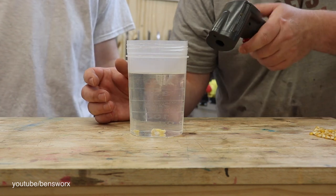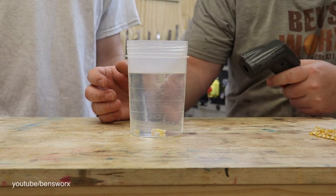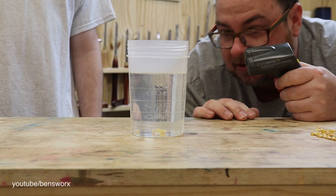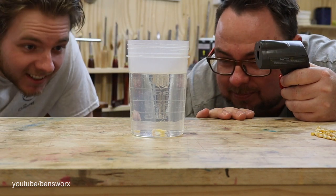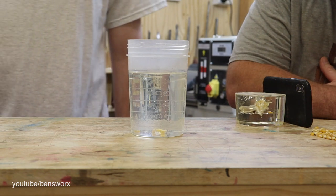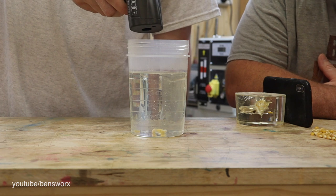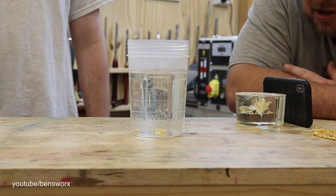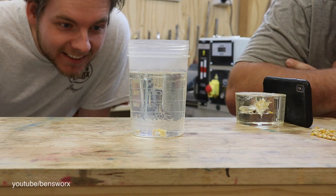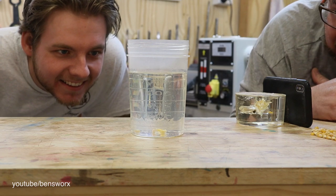It's starting to get really hot now. Let's check it again — 135. We're getting close. It'd be great if we could see one of these pop. We've got to be getting close now; we're sitting at about 160, so we're 20 degrees off. One kernel is releasing some air — can you see it? We've got to be close.